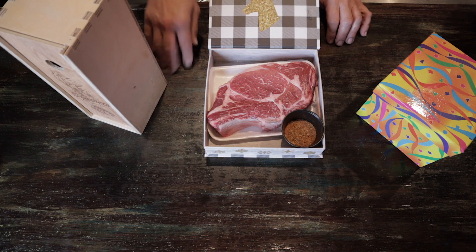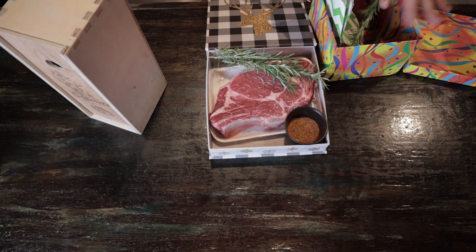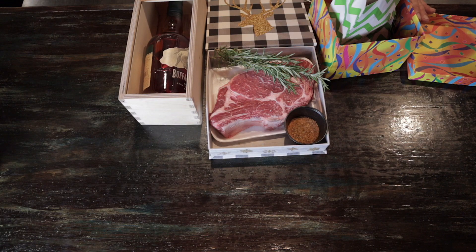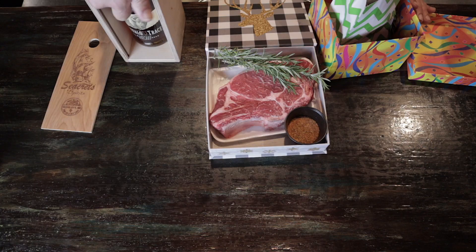Look at that — prime ribeye with the seasonings. Let's see what else they brought me. Fresh rosemary from the garden. There's more — wood chips, apple wood chips. I can smell them. And then — you shouldn't have. This chef's favorite: Buffalo Trace.